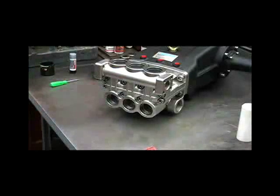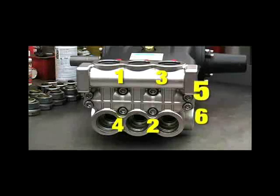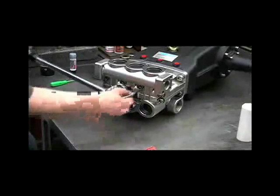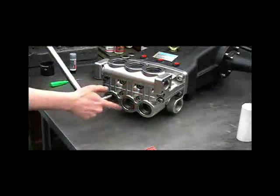Gradually turn the bolts in by hand to run the discharge manifold in evenly. Torque the discharge manifold bolts to 30 foot-pounds, following the correct order. Then recheck them again.